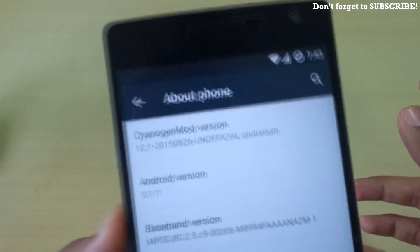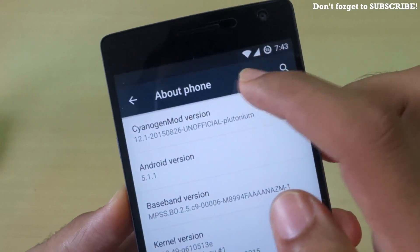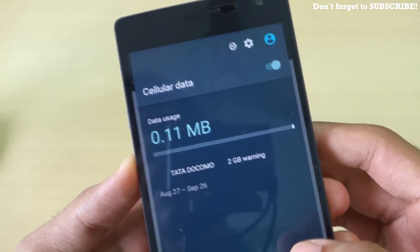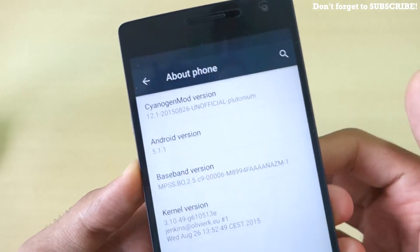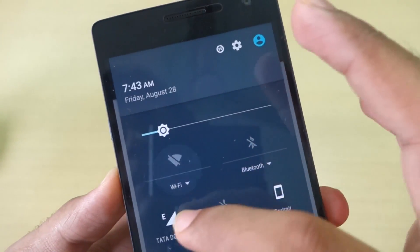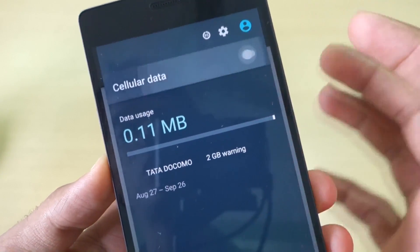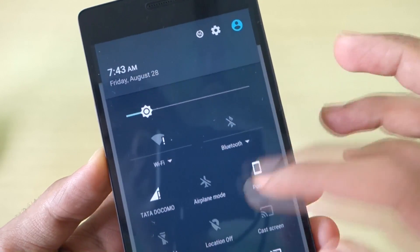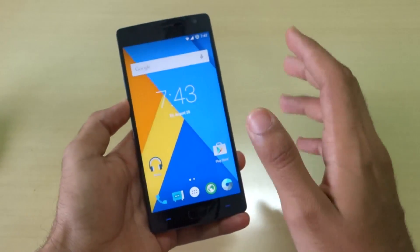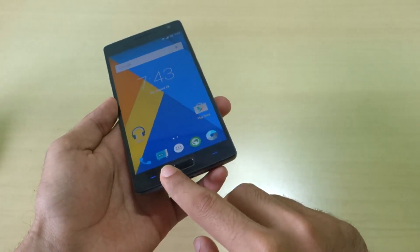My SIM card is working, and my Wi-Fi is also working. If I turn off Wi-Fi and turn on my data pack, that will also work — as you can see, the data pack is working too. Basically, almost all the things I need personally are working, and even Bluetooth works.